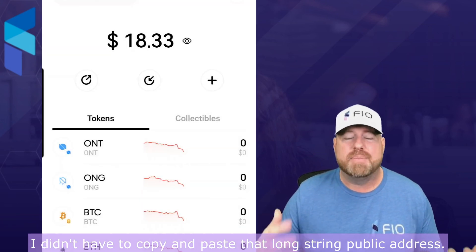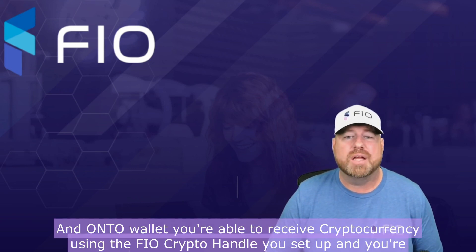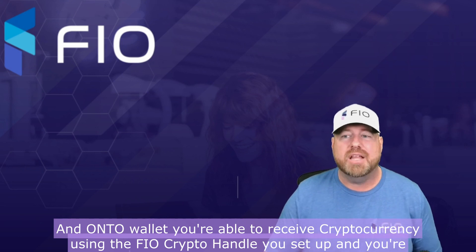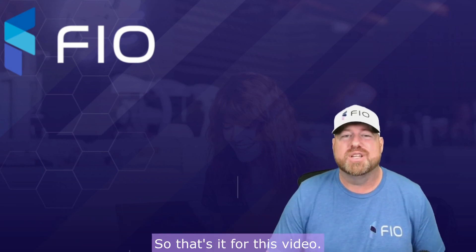I didn't have to copy and paste that long string public address — FIO makes it easy. In Onto wallet you're able to receive cryptocurrency using the FIO crypto handle you set up, and you're able to send cryptocurrency to other FIO-enabled wallets. That's it for this video — have a great day.